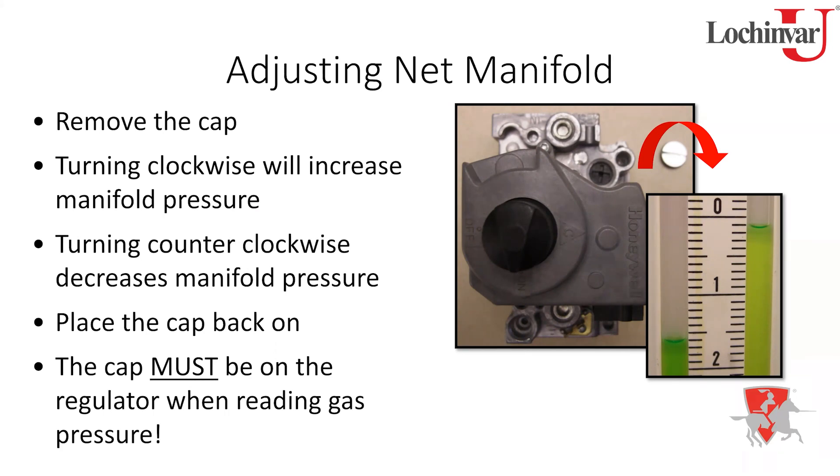Common simple mistakes to check first: make sure the regulator adjustment cap is fully on — people have called in with flame failure issues caused by a missing cap. Also simply verify that the gas valve is in the ON position. It sounds obvious, but it's easy to overlook when your mind goes straight to complex diagnostics. Check the simple things first.